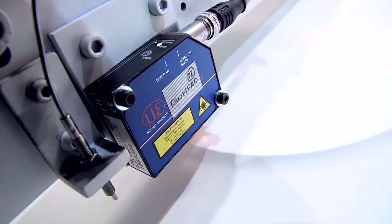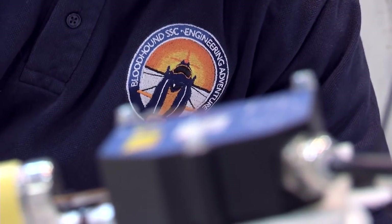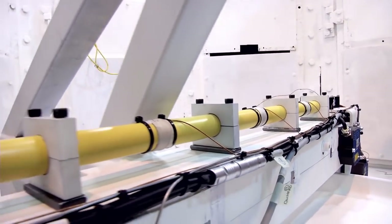Obviously at Rolls-Royce we're a very big corporation and a lot of the stuff that comes through is quite similar to previous stuff that we've done, whereas something like Bloodhound is very fast-paced, a very new project, doing something that's never been done before. So it's been very exciting to work with them.